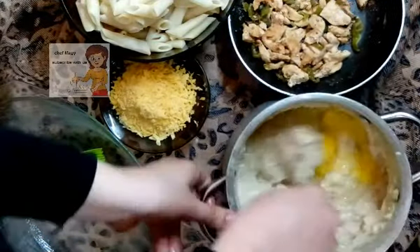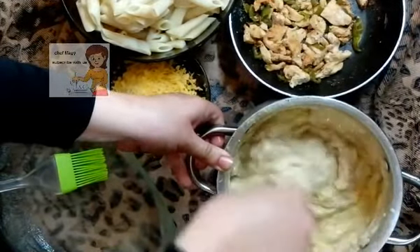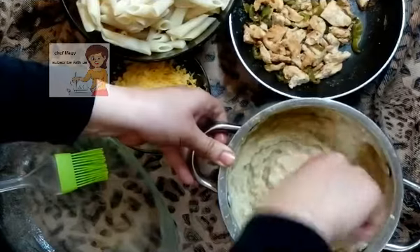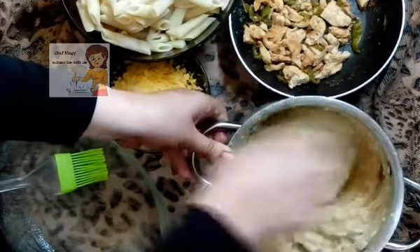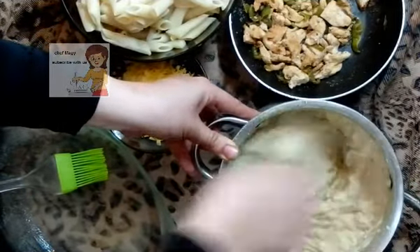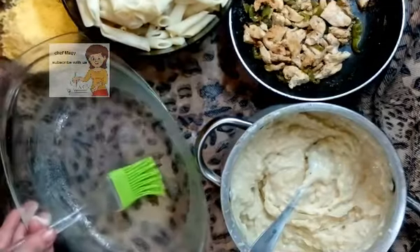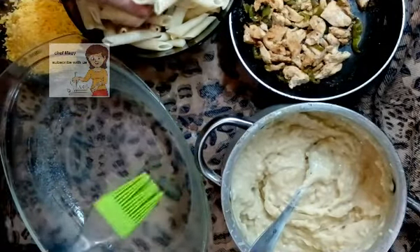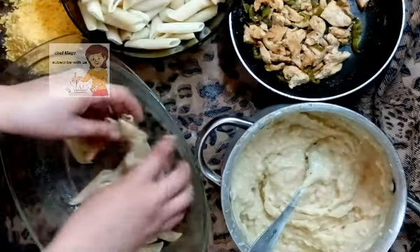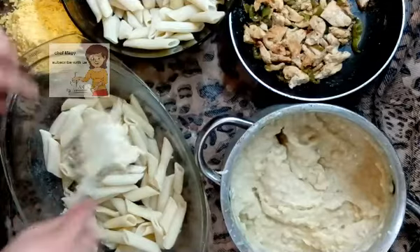Now I put an egg into the white sauce and stir them together. I grease the tray with oil, then I put a layer of pasta and white sauce.